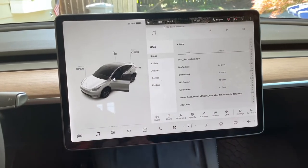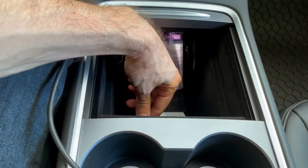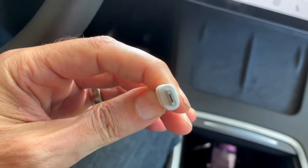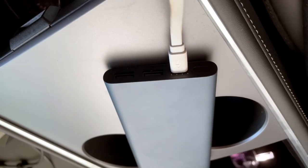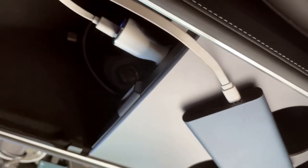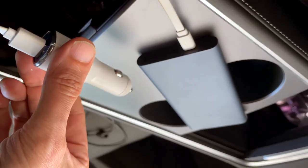Just a note: there doesn't seem to be any eject button, so I'm just going over to the phone icon and then pulling the drive out. I probably should read the manual. Now let's look at the micro USB setup — we've got the traditional cigarette lighter style plug with the USB adapter, and that's running into the power bank. Sure enough, we are getting a charge to the power bank. So you can charge from the Tesla battery to your power bank using a cigarette lighter USB adapter.